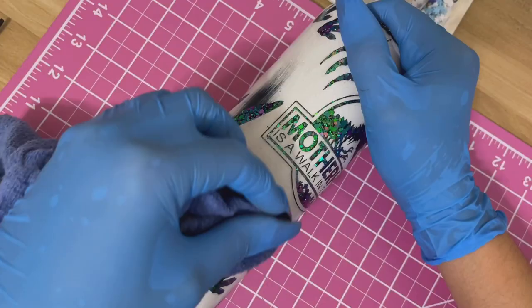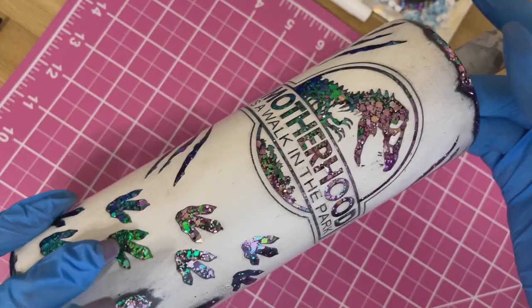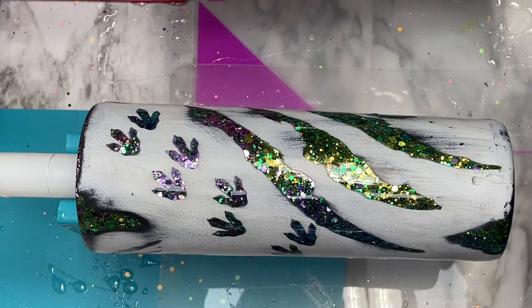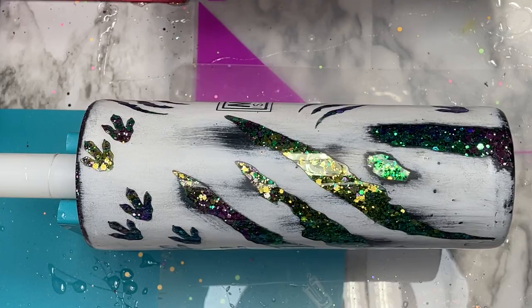Now that the tumbler is fully distressed and how I like it, I let it sit for about half an hour before going in with the final coats of resin. For this tumbler I ended up doing two final coats using counterculture artist resin — the first coat to seal everything in, then a light sand, and then a final coat of resin to finish.